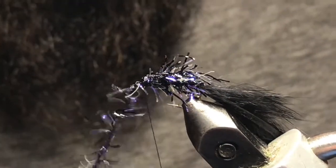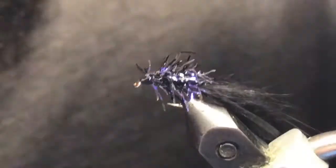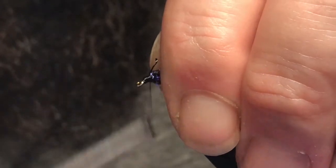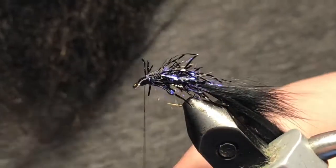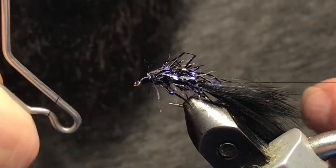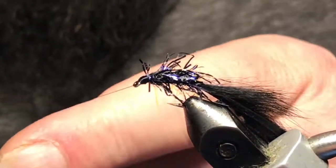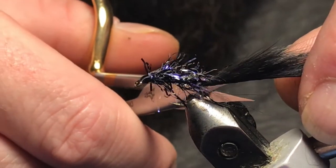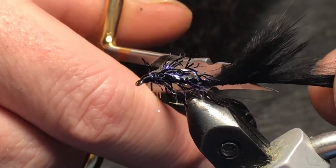Make sure it's nice and secure with a few wraps there, then come in and trim this out. Pull everything back and just clean this head up — form a little black head on the fly. That looks good. Grab your whip finisher and throw four or five turns in here. That looks pretty good. Now we can come back here and trim our tail to length — this is kind of personal preference, however long you'd like it to be. They tend to go a little longer than the hook itself.